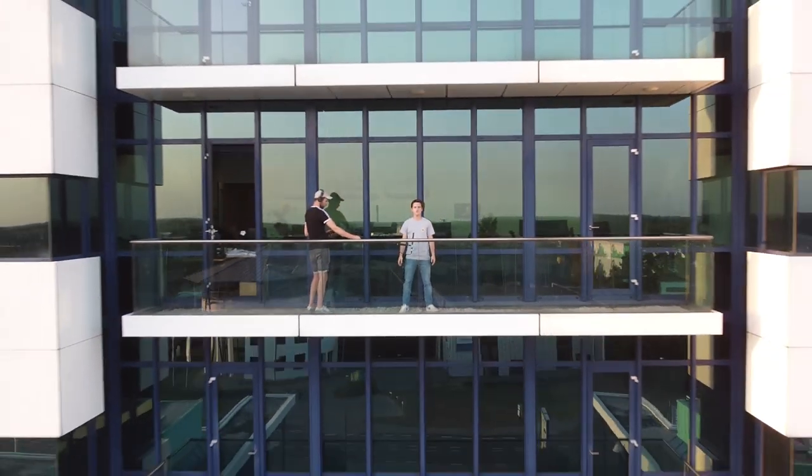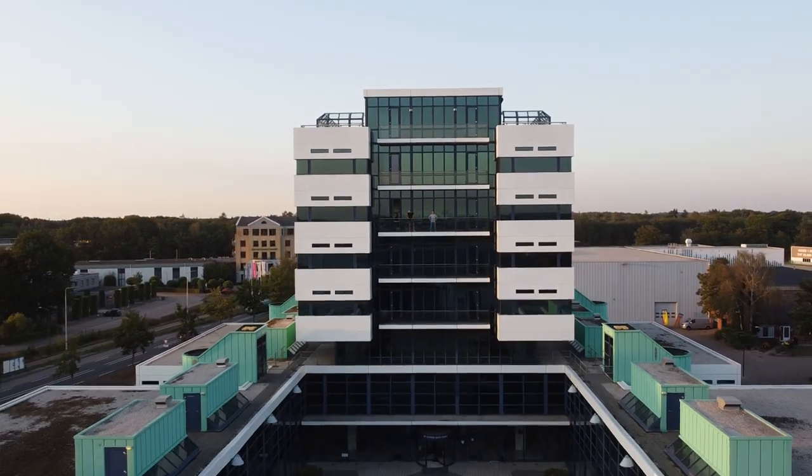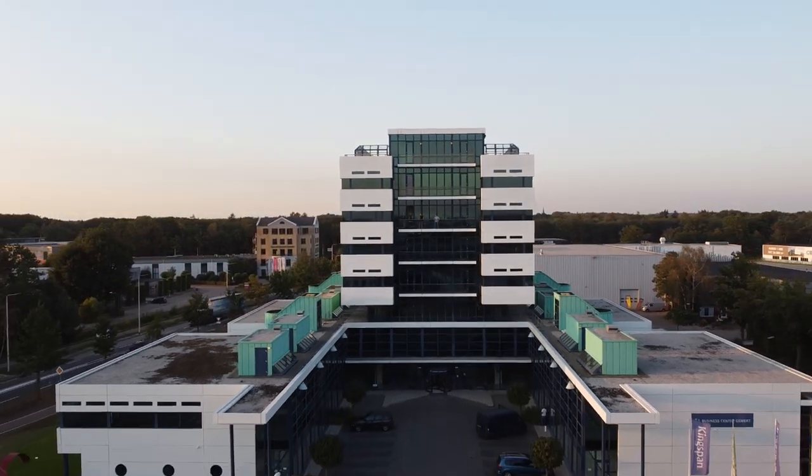Our first step was getting a new office, and that's where we're at right now. Welcome to our first office — this is where our team works. There's no one here right now, it's quite late, but let me take you to the second office.